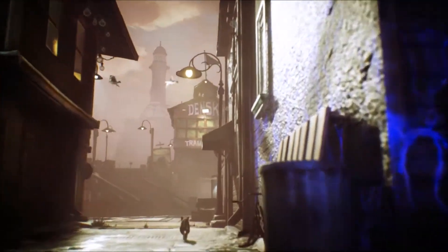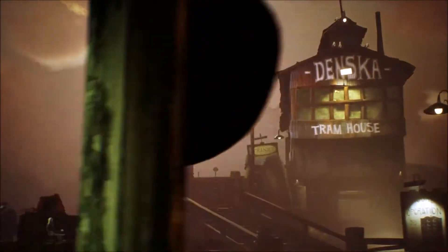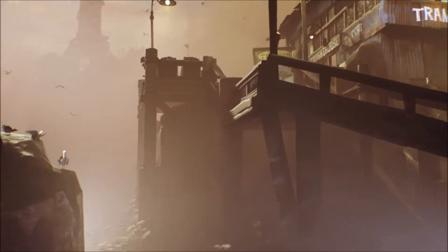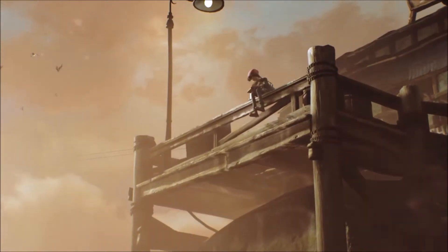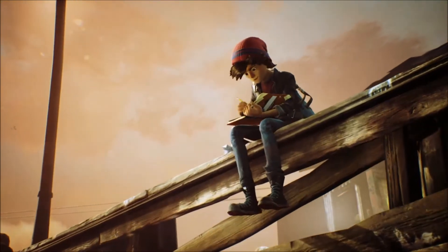This game reminds me of... actually, of nothing, I have no idea what this could remind me of. It looks like one of those art games where the game is trying to be more artistic and have a meaningful story behind it — something like Bound maybe.